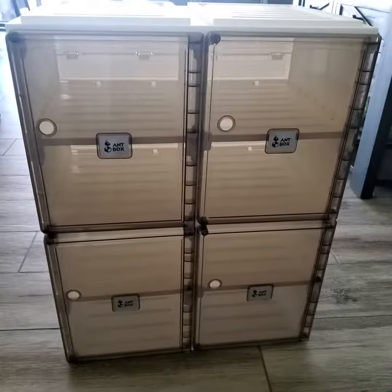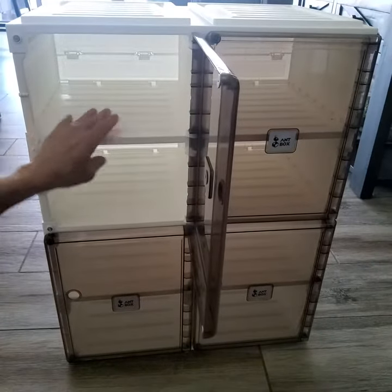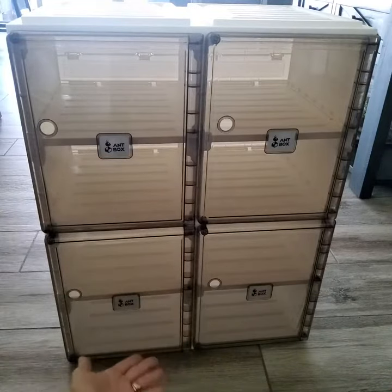Hey everyone, quick review here for you on these shelves. They are made of a heavy-duty durable plastic, as you can see in the pictures. They come in the box completely collapsed — all you do is simply pull them up by the top shelf and everything clicks into place.